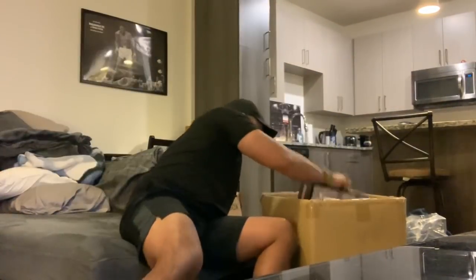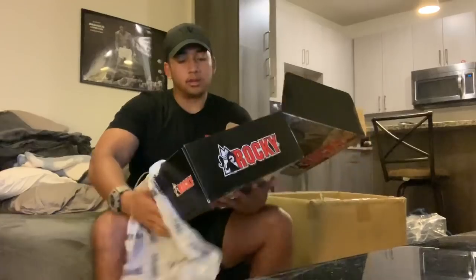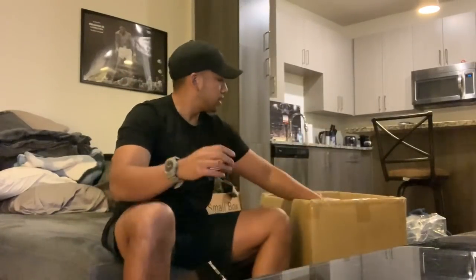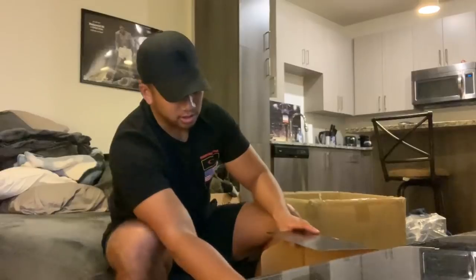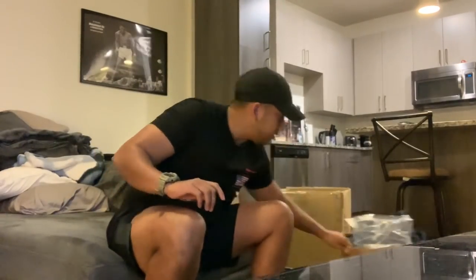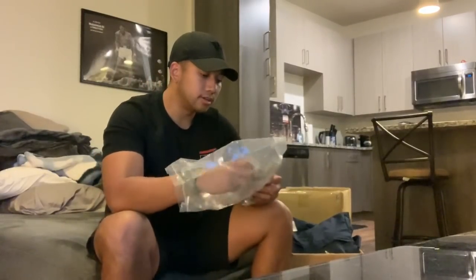They issued us steel toe boots — I got these Rockies, pretty comfy, and they're steel toe. We got two pairs, but I'll probably just bring one set along with the Oakley boots I have now. Basically, I'm not necessarily taking everything I got issued — a lot of people just take what they need. If I have older stuff that's already broken in, I'm going to use that.